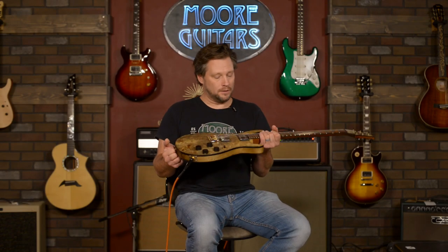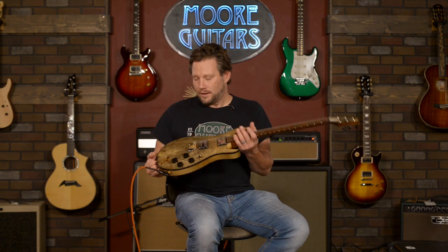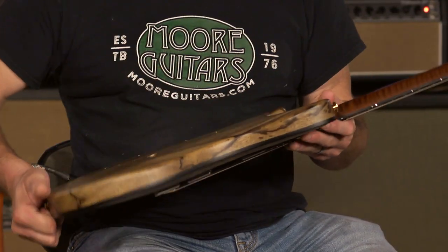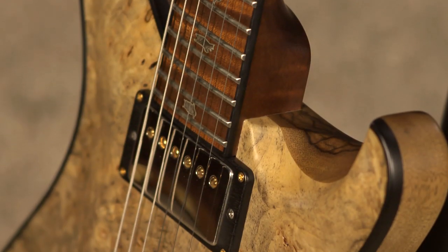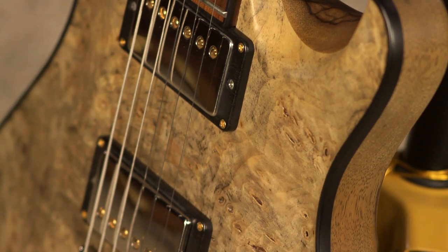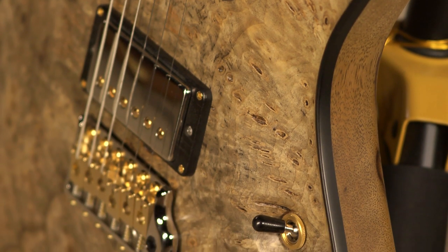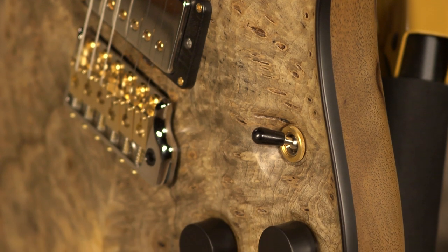Spending fifteen thousand dollars and not playing this guitar may be a tragedy because it sounds so good, but it is such a nice, beautiful piece of art in every way. You couldn't say it's any different from a painting from a hundred years ago. It's worth the money as art, it's worth the money as an instrument — that's why I'm not going to play it a whole lot.